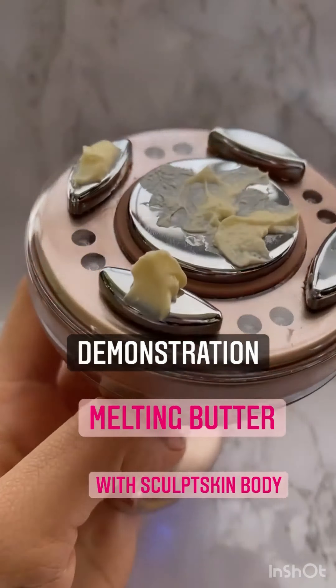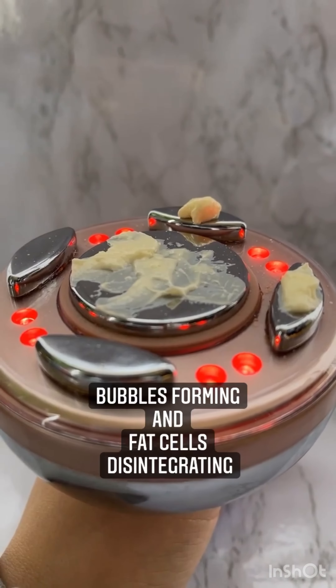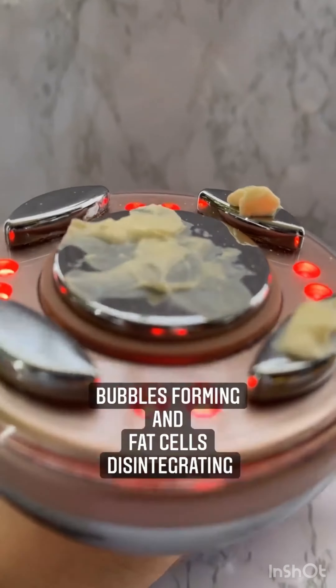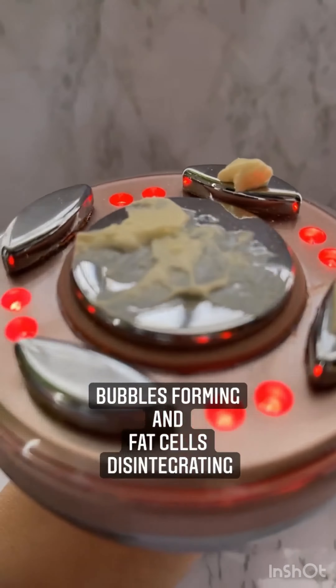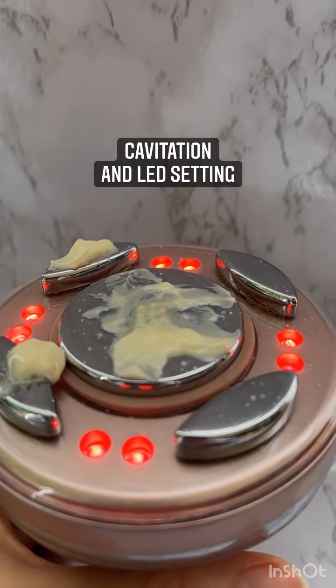Melting butter with the scalp skin body. After 45 seconds to a minute, bubbles start forming and fat cells start disintegrating. Here you can instantly see that the butter is being melted. The cavitation LED setting has gotten to that first layer of fat and begun to start liquefying the actual fat.